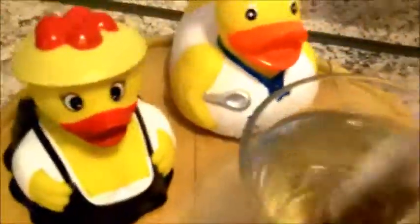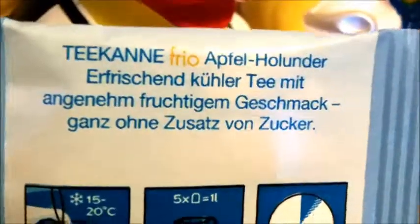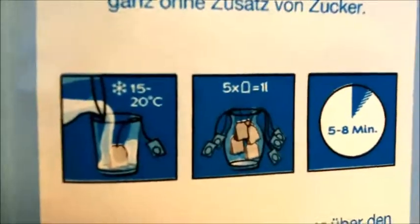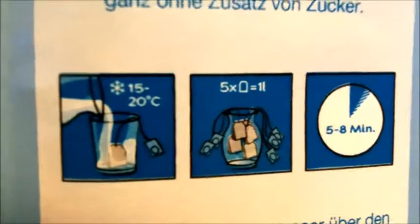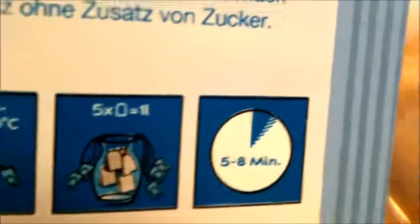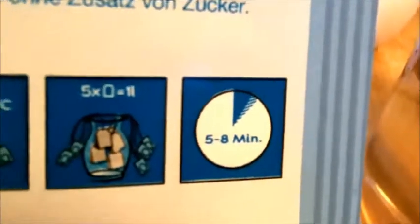Cold water, and then you just wait. And if you don't believe me, it is written here on the package — pure apple tea without sugar, and your water should be 15 to 20 degrees Celsius, so cold water. Five bags for a full pot of tea, and then you wait five to eight minutes.